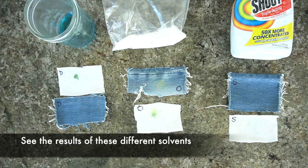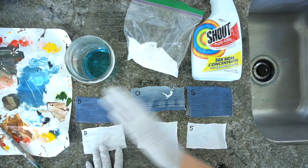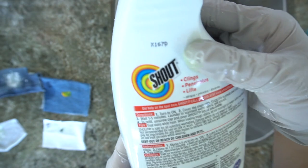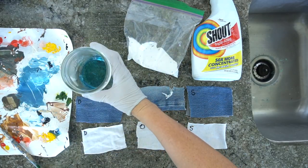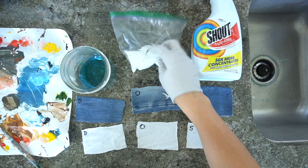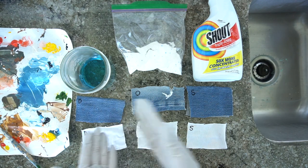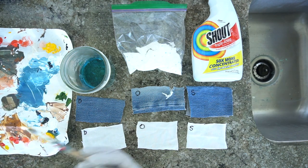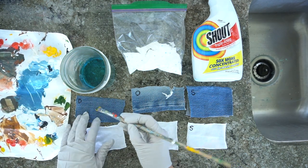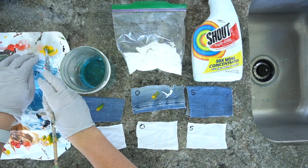I'm going to show you the best way to get it out. I tried three different methods — one I've used before and two I haven't — and one of them works really well. The first one is dish soap, which works really well for denim and harder, darker fabrics but not as well for lighter fabrics. You can also use OxyClean — I probably should have let it soak a little bit longer — and you can also use Shout. Shout definitely worked the best on the lighter clothing.